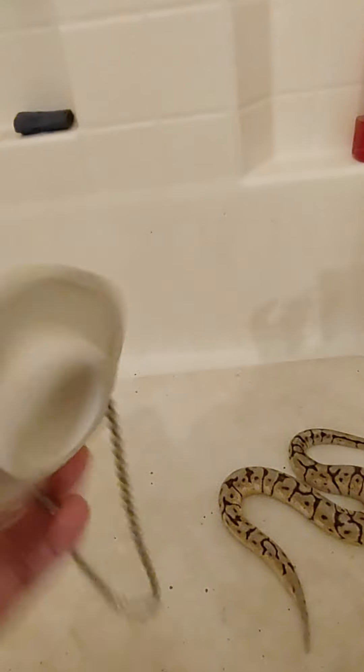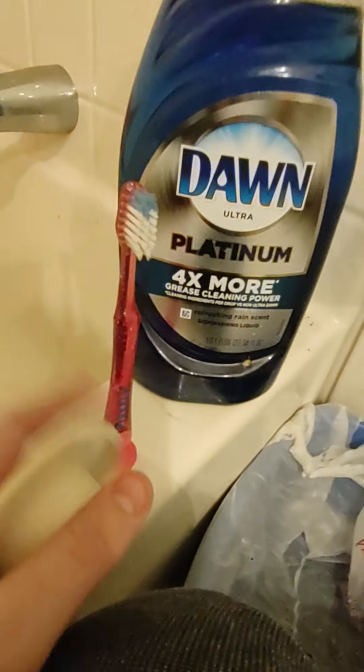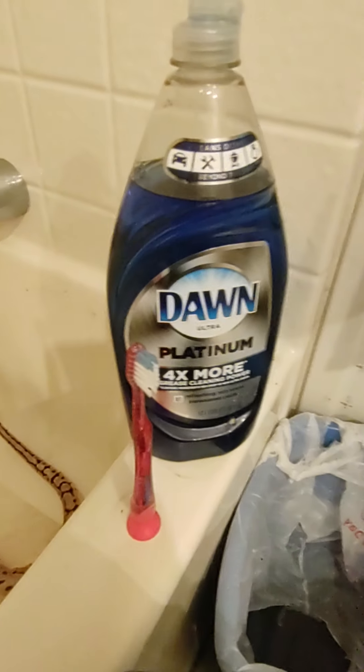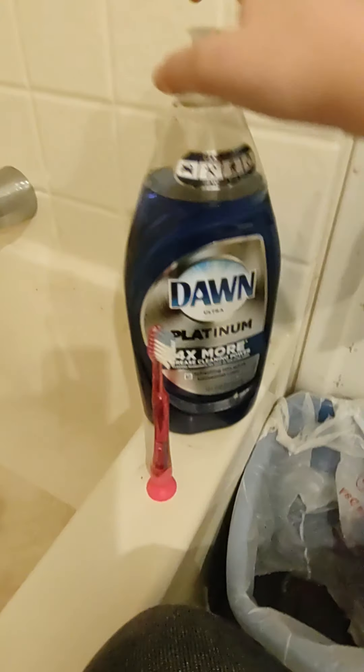What you're going to want to do first, here are the things you're going to need: a plug to plug your bathtub, a stick, a toothbrush that you do not want to use — I'm just using this one because I have like over 10 of them. What you're going to want to do next is get a type of soap that does not hurt animals.